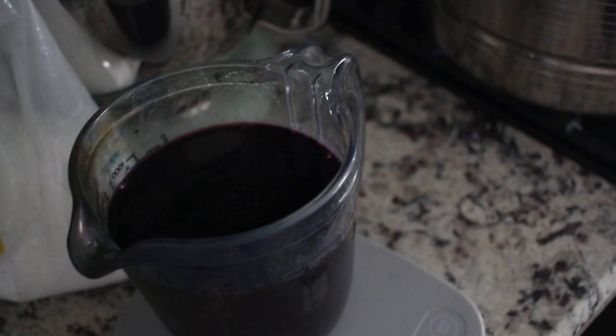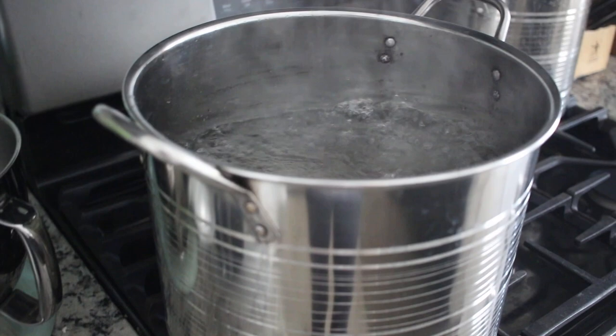I don't super care about filtering because I'm tie-dyeing anyway. My water is boiling, so I'm going to pour this in.